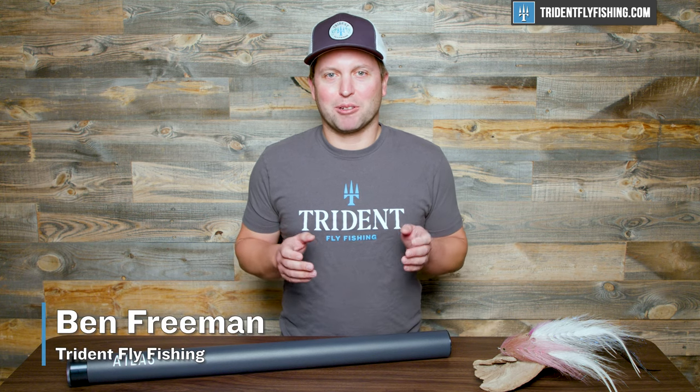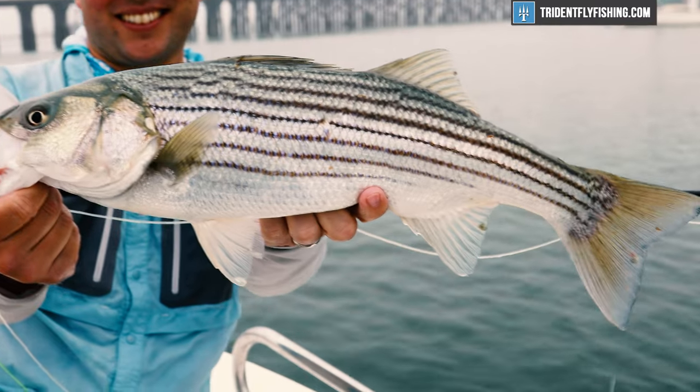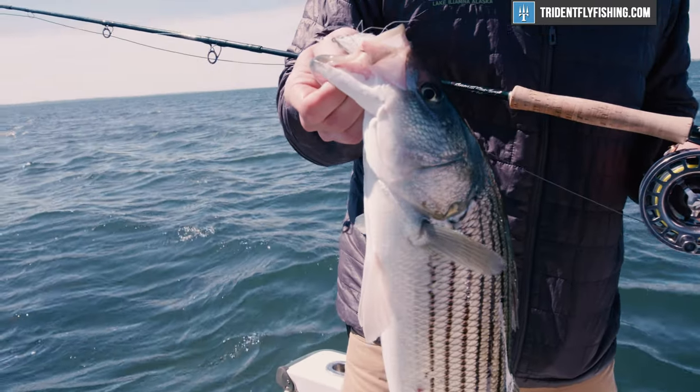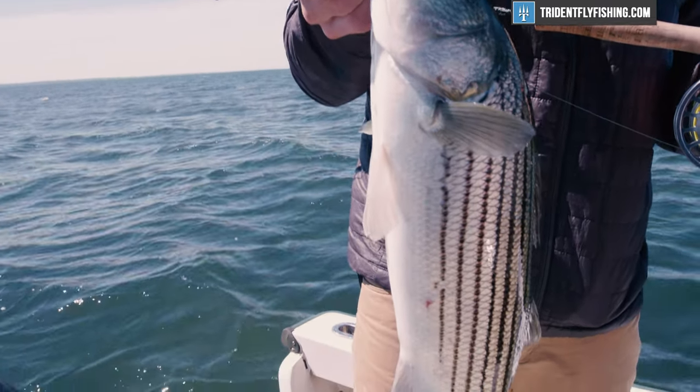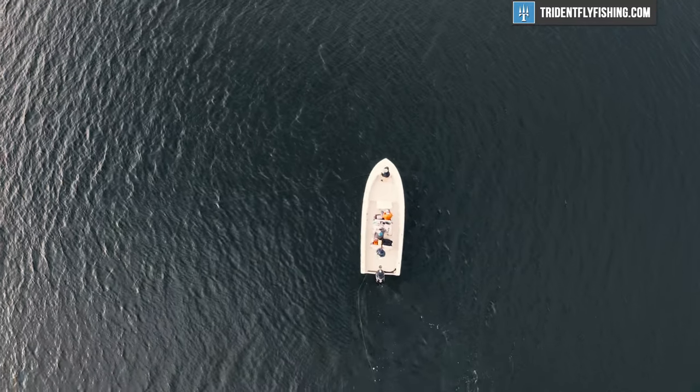Hi, Ben here from Pride on Fly Fishing. Today we're gonna be talking about how to choose a rod for striped bass. Stripers are near and dear to my heart because up in Maine, we get a great run all summer long. So stay tuned to find out how to pick the perfect rod for your next striped bass outing.